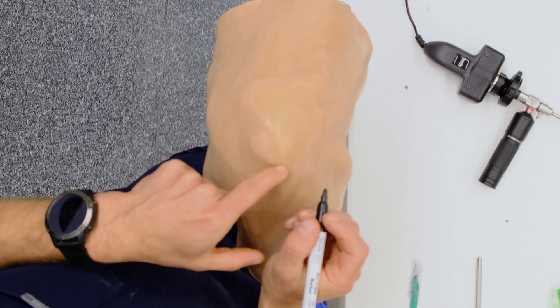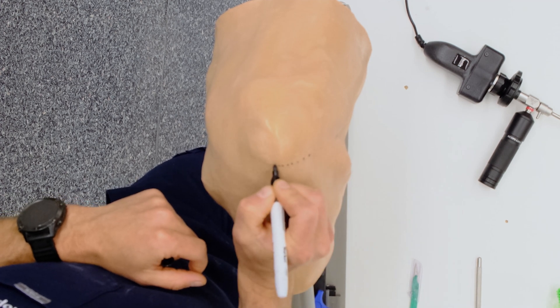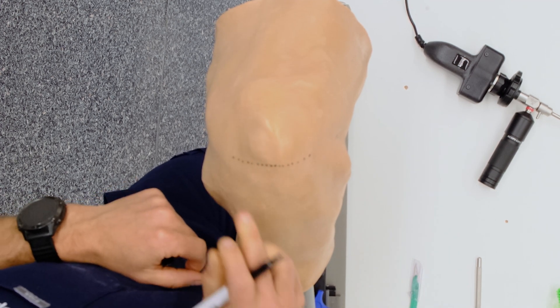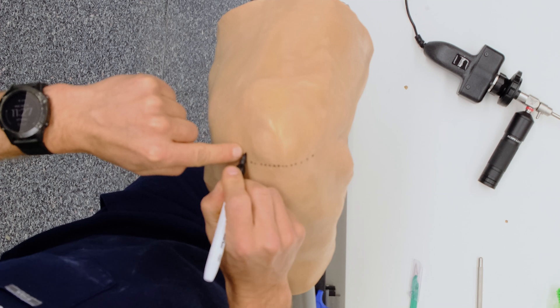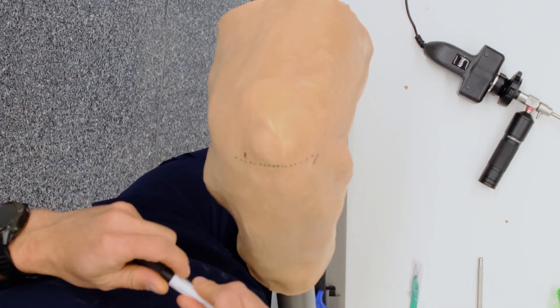I'm going to build my portal landmarking. I like to mark things out with a marker beforehand. I like to put a line on the inferior pole of the patella. I'm a fan of and quite often use a high anterolateral portal and then an oblique low anteromedial portal.